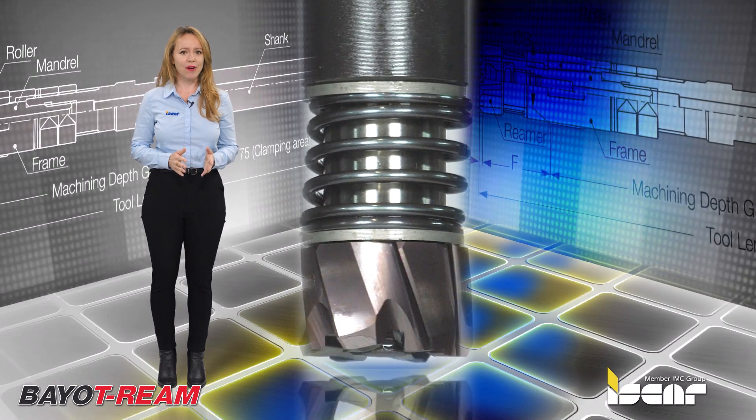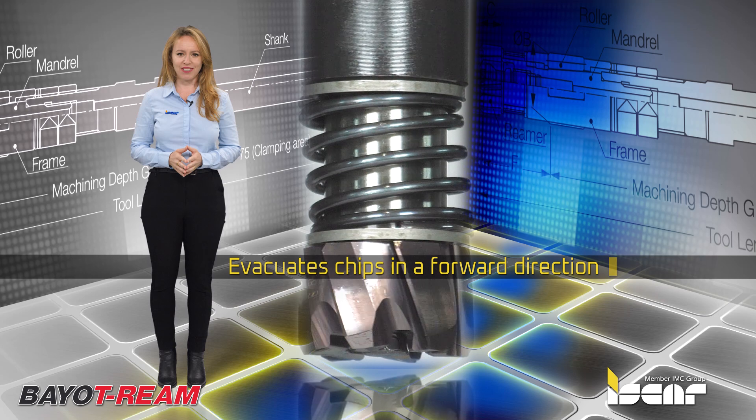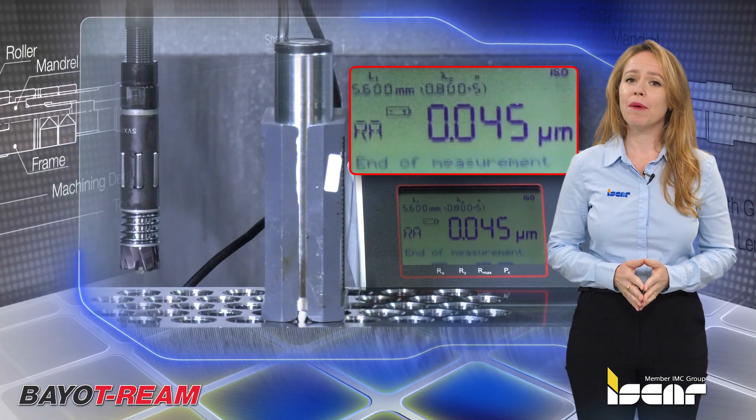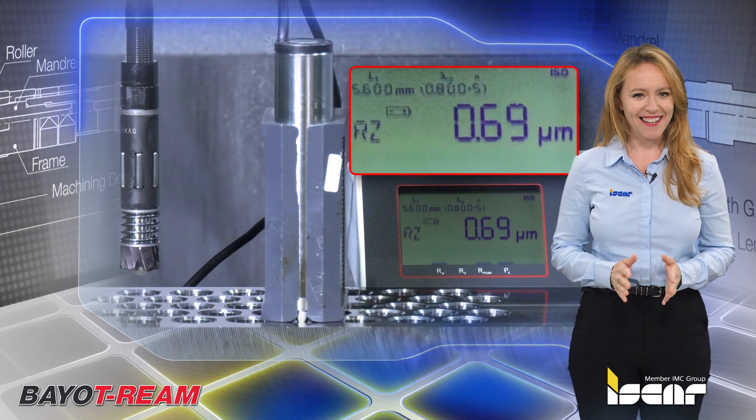The left helix reamer and coolant-through design evacuates chips in a forward direction. This is another reaming solution from Iskar, which assures achieving superb surface finish quickly and easily.